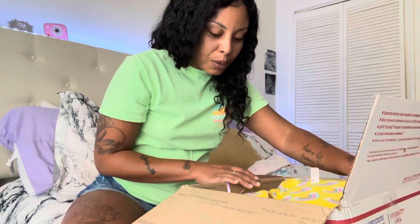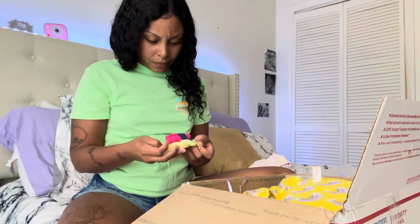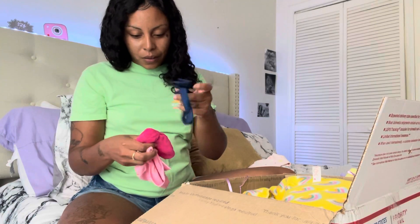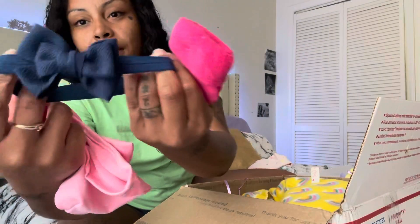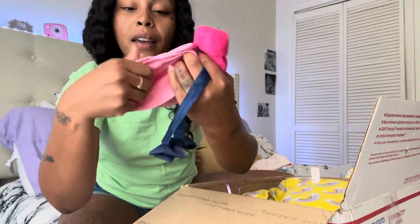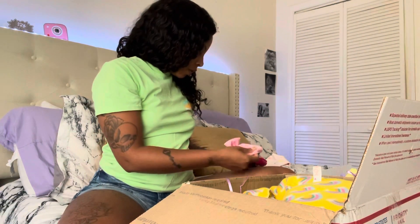Okay, I think there's one more thing in here. Some socks, a hair bow, some pink socks, a nice blue navy headband — and this is so pretty!